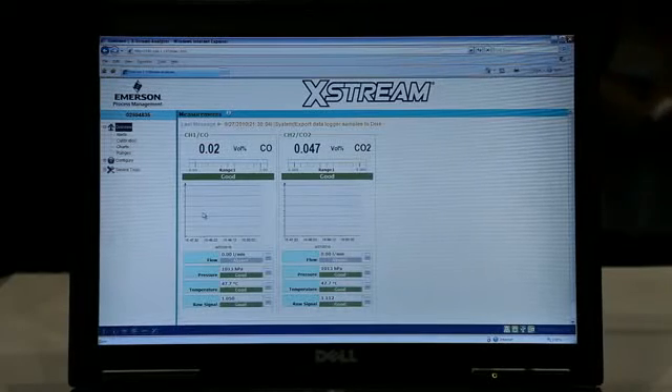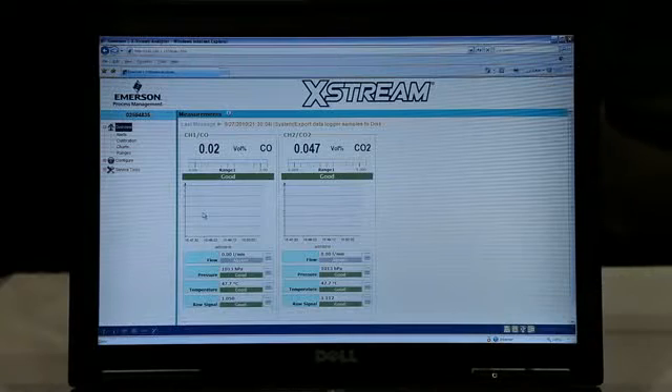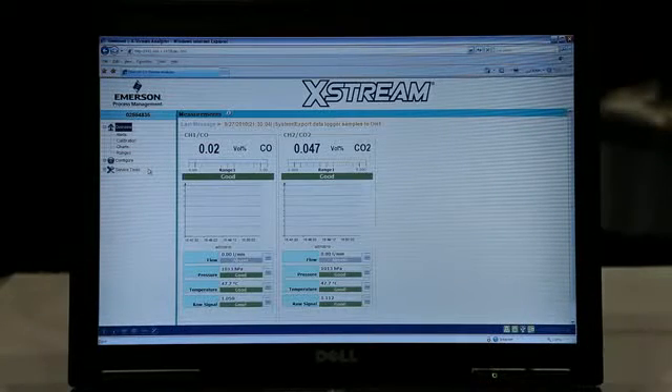Utilizing a standard web browser, we're communicating with the Xtreme XE process gas analyzer. Here we have the overview screen. As you can see, we have drop-down menus here to configure and perform service remotely at any time from anywhere.